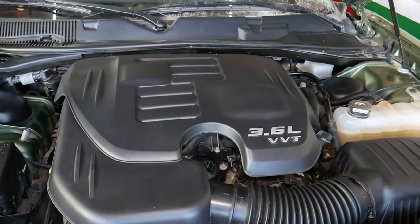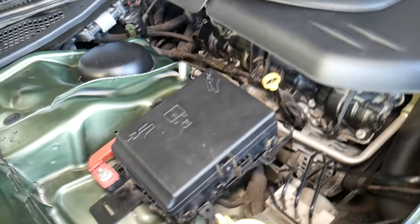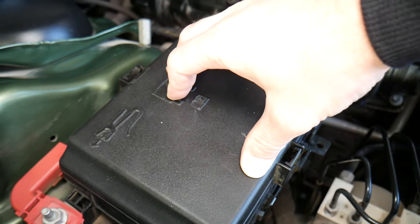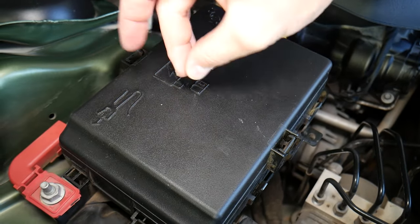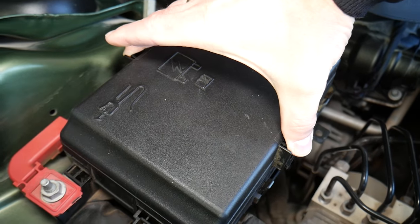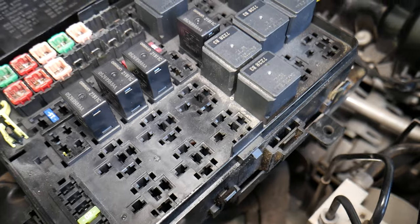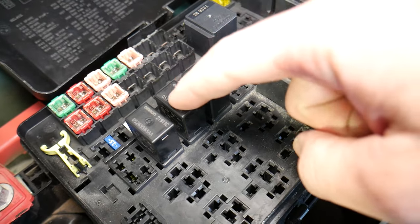So let's go ahead and explain what we have here specifically — a 3.6 engine Chrysler 300 compressor. This is the main fuse box. To get to the AC clutch relay, you have these two notches that you need to press in and then pull out — press in, pull out.